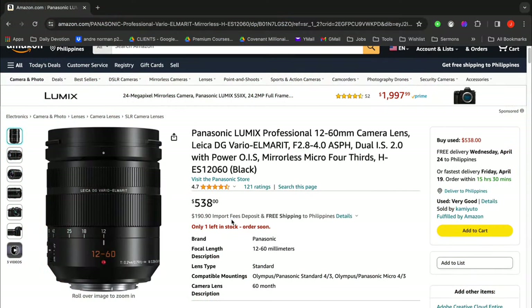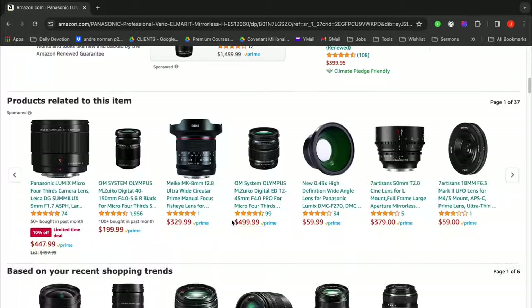The downsides of the 12-60mm are that you can't control zoom through the app, and it's a bit more expensive — around $600-700 compared to the kit lens. But it's a great lens for content creation and sports because of its wide zoom range. At 60mm on micro four thirds, that's equivalent to 120mm full frame, which is really good.